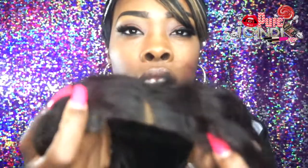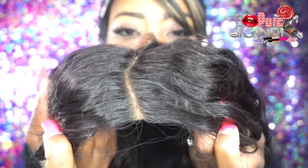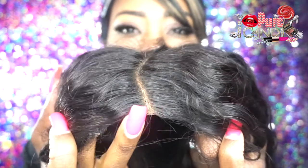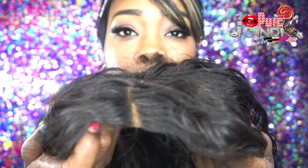And this is the closure with the parting in it. I could part it anywhere, but that's where I chose to put my part — on the side — because I wear it on the side.